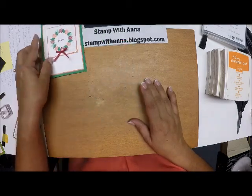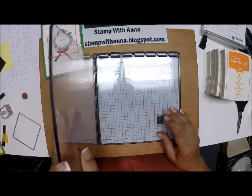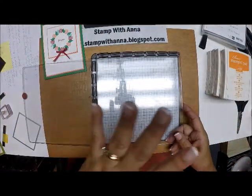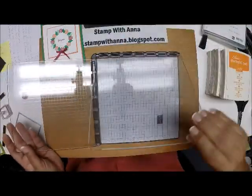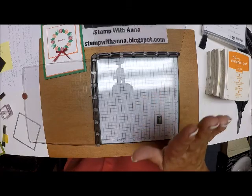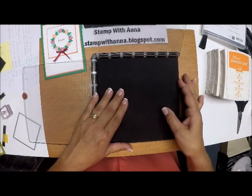Let me bring in the Stamparatus. This is Stampin' Up's stamp placement tool and it is worth its weight in gold. It has two plates and each plate has two sides, so you can theoretically use four different stamps that you are stamping at the same time to get all your placements perfect. The bottom has a grid on it just like the grid paper that Stampin' Up sells, and you use this surface if you're going to use a red rubber stamp.